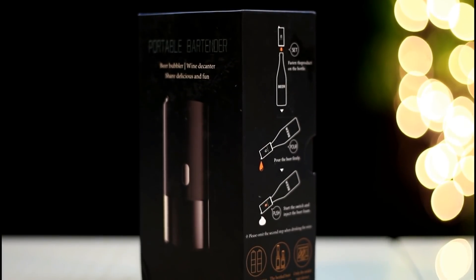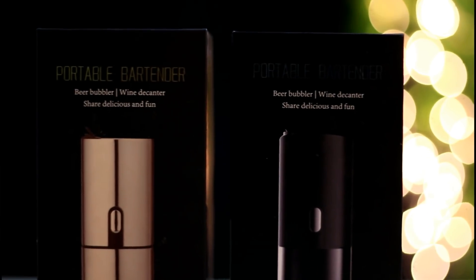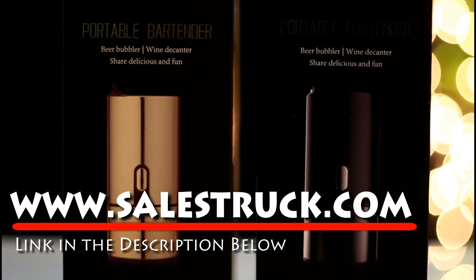This product also works with wine — it can decant your wine instantly within one minute. This product is called the Cellstruck Beer Dispenser and Wine Aerator, and it is selling online at cellstruck.com.